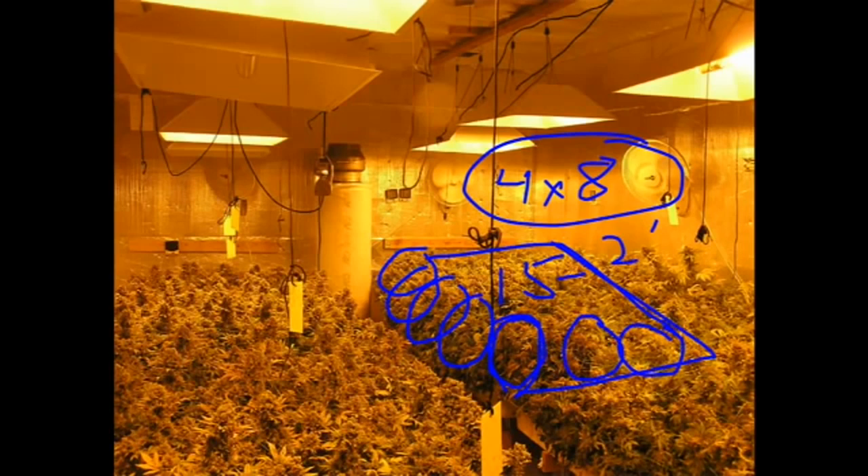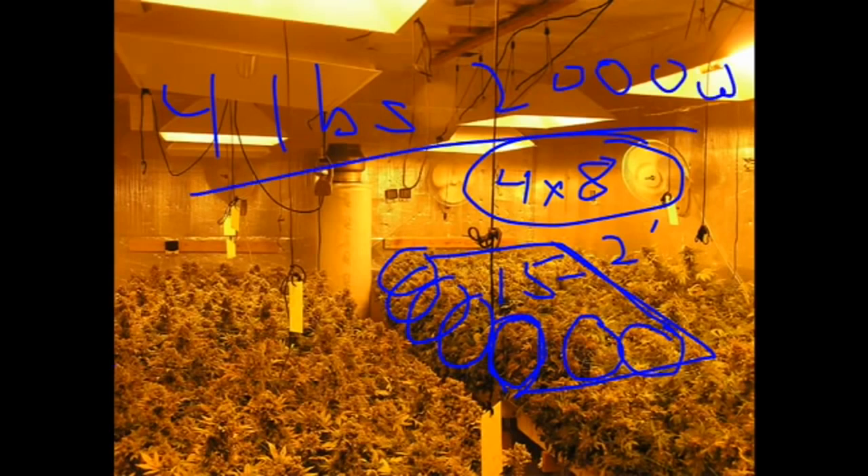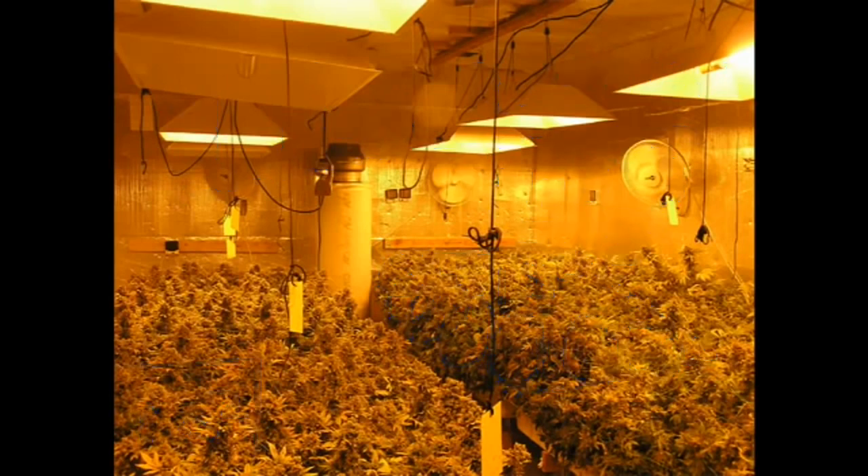This guy's getting four pounds per 2,000 watts. And how is he doing that? Well, it turns out that back here there's CO2. But I'm not going to get into the equipment yet — that's for the next section. But you can see the idea, so hang on, let's do the equipment section next.